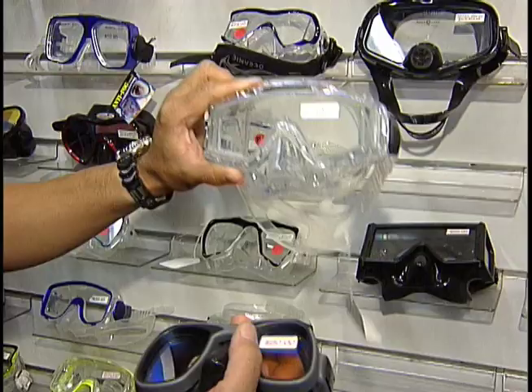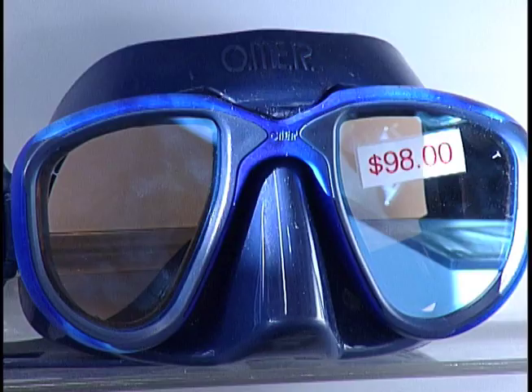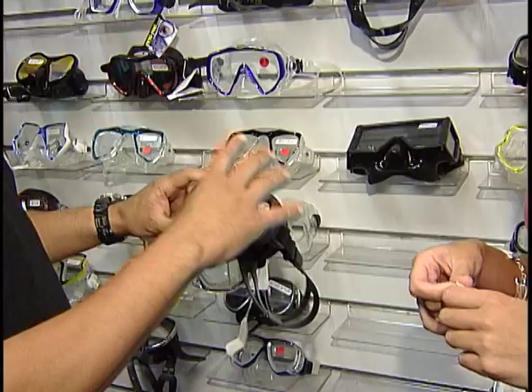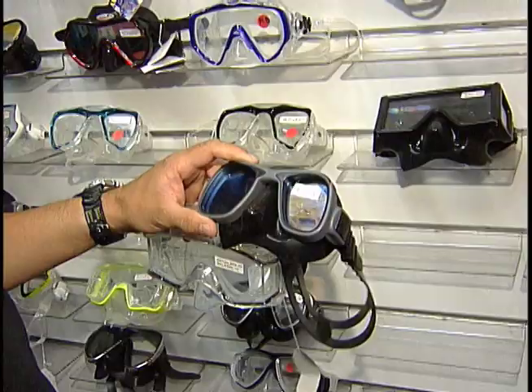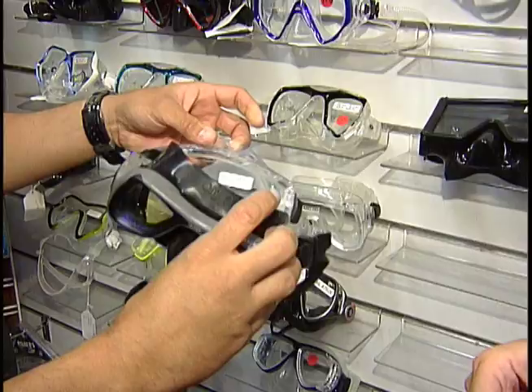The downside to a larger volume mask is clearing the water out of it — it's a little more difficult since more water gets into it. The lower volume mask has less airspace, so less water volume will get in, making them easier to clear. The black silicone knocks out the light, so if you spend a lot of time on the surface snorkeling or free diving on a sunny day, the black is going to block light from coming into the mask.